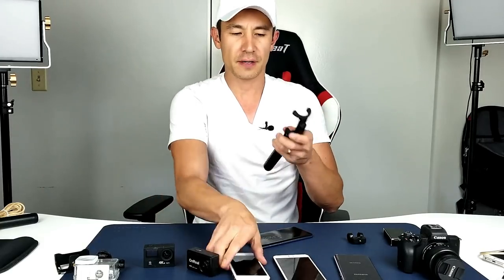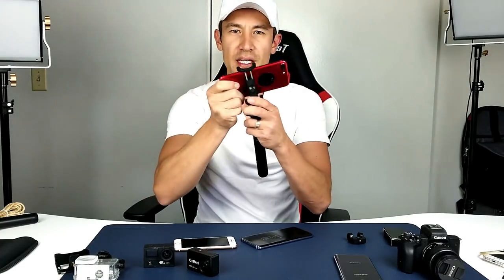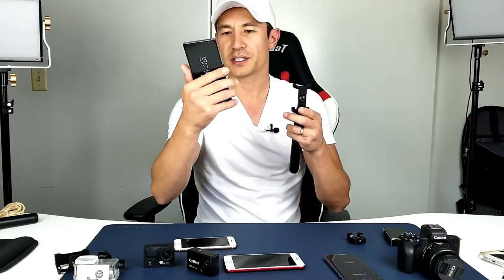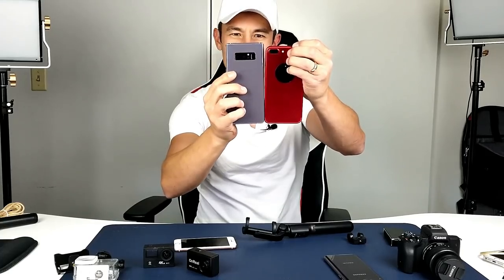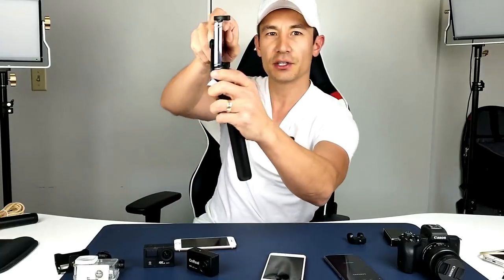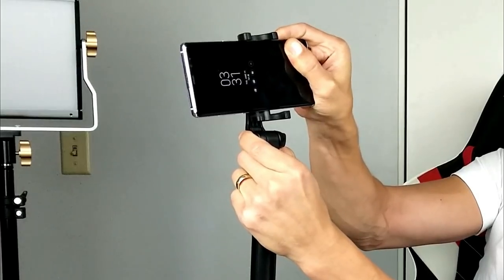Another cool thing is it's going to fit a regular size phone in here. This is like an iPhone 8 right here, but it also fits if you have an iPhone Plus — this is a 6s Plus and it fits in here no problem. Even if you have a larger phone like this Samsung Galaxy Note 8, which is a little bit bigger than the iPhone Plus, it fits in here just like that, and I still have some room even if you have an even bigger phone.